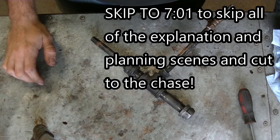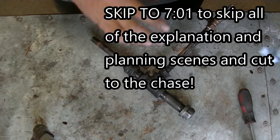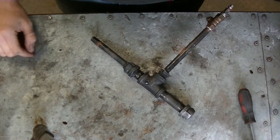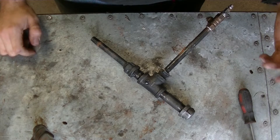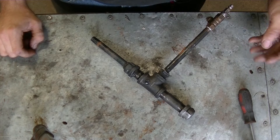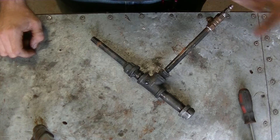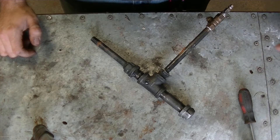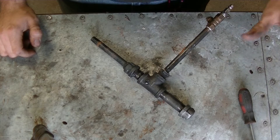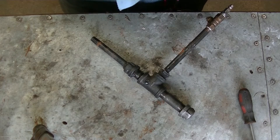Today we're going to be taking this new burner build to the next level. In my last video about this burner I made a prototype just to see if I could get it to work. I was able to get it to work and now I want to start integrating this into the furnace so that I can use it for melting metal. I'm still making the foundry — I started building that yesterday.